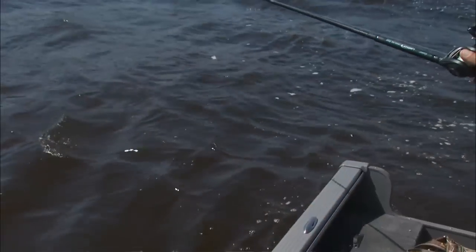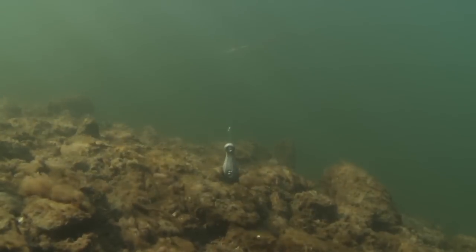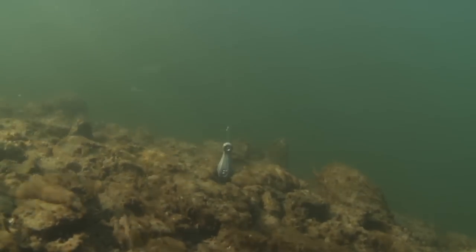Sometimes in real deep water you could actually lift it up off the bottom. One thing you'll notice is what depth of water we're in — boom, I'm on the bottom right there. We're in about 10 to 12 foot of water.